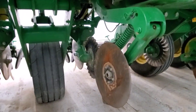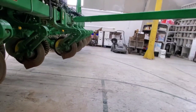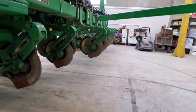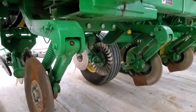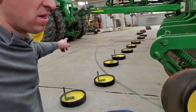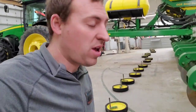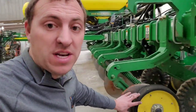We'll get the other side done and then start taking a closer look at some of the components to see if there's anything we need to replace. If not, we'll start cleaning stuff up. We've also got to take apart some of the openers. I'm shocked — I really thought this was going to be a struggle, but we got them all.